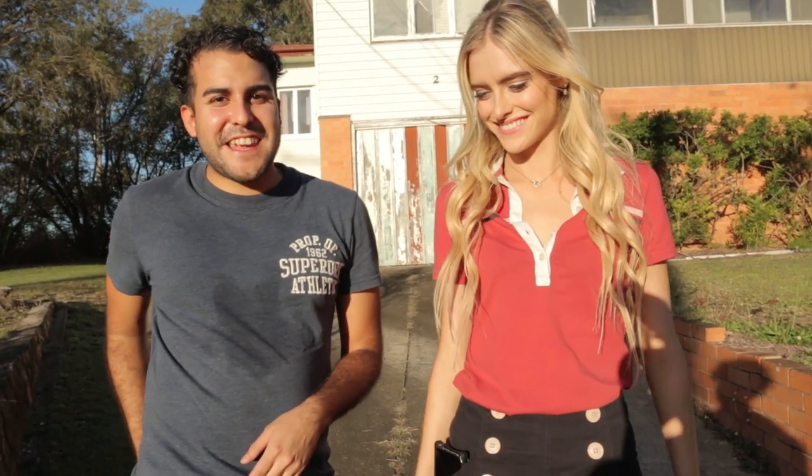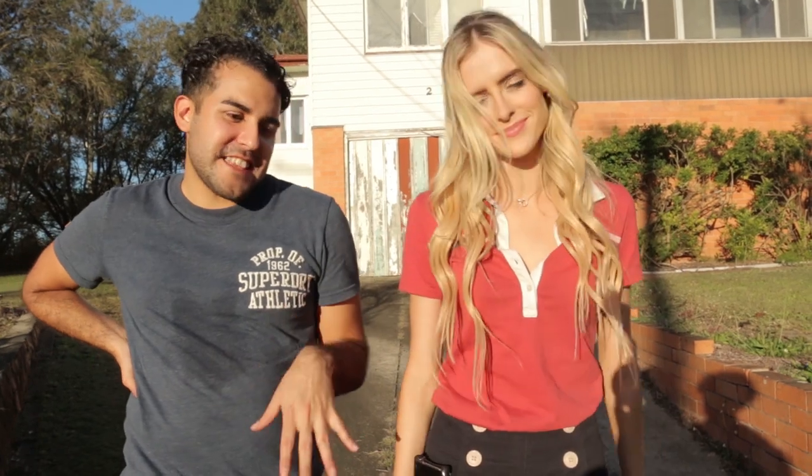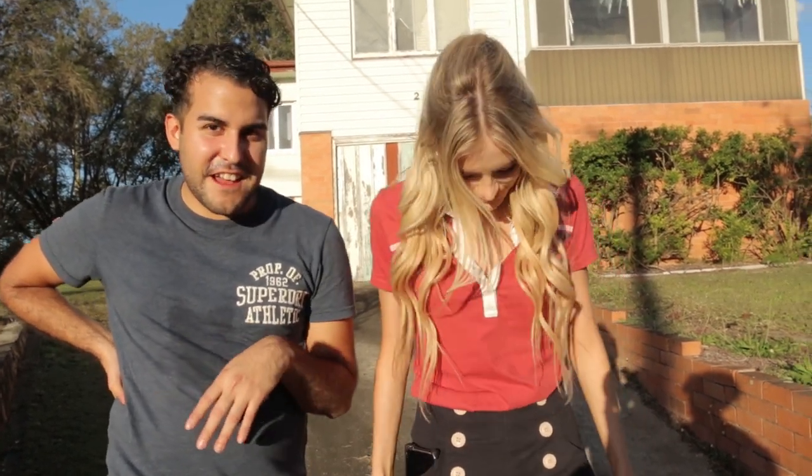Hi guys, Josh here. Welcome to Frames for a Second. Today we're here with Bronte, and we're doing our little photo shoot, late 60s, early 70s inspired, and we're just going to have some fun.